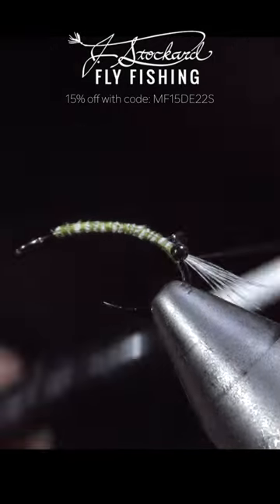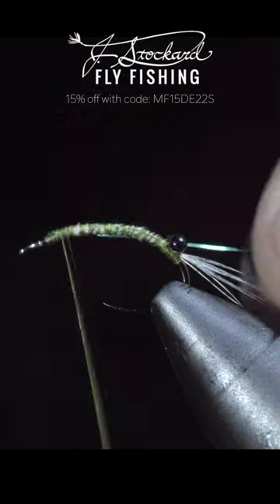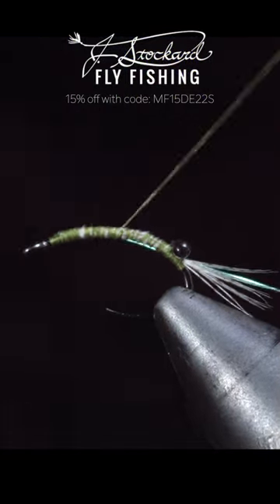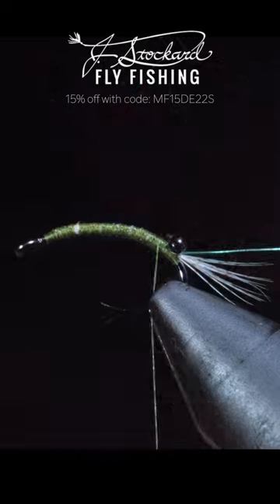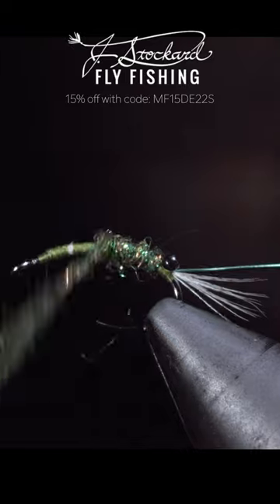Make yourself a tiny set of eyes, secure it to the back of the fly, and grab some small green wire. I also want to take a second to say thank you to Jay Stockard for bringing you this video. We'll grab a dubbing blend and begin wrapping this up the body until we reach the hook eye.